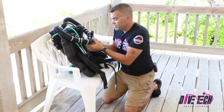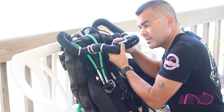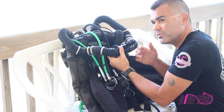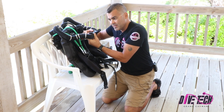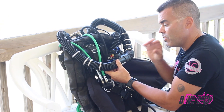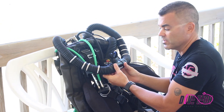The technique I teach is for the student to put the DSV in their mouth, begin inhaling, then open the DSV while inhaling. Before the student has reached their maximum lung capacity and they're still inhaling, shut the DSV, and then finish their exhalation. That technique ensures that no accidental exhaled gas gets inadvertently put back into the breathing loop.